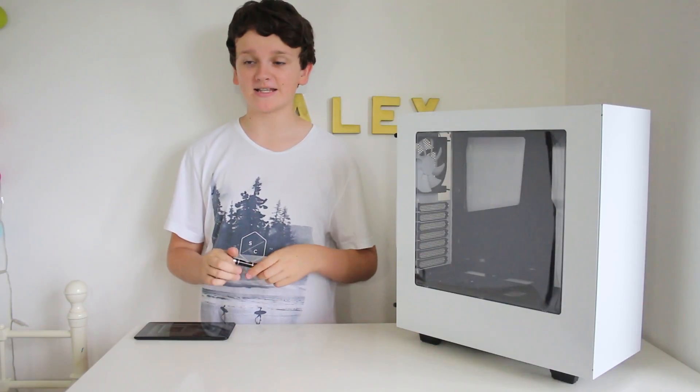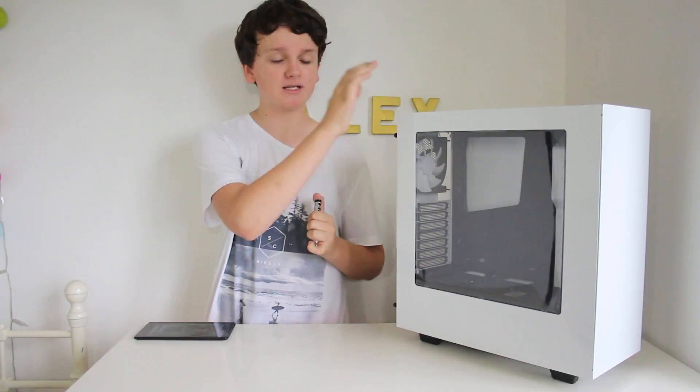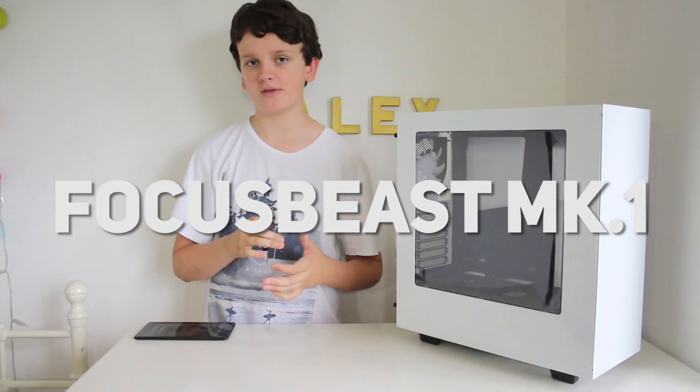Hello guys and welcome to the channel. My name is Alex and this is Tech Focus. Today is my first ever PC build video and this is the case that we're using today. I don't have a name for my PC yet, but it's on the screen somewhere right now, so that's what it's called.